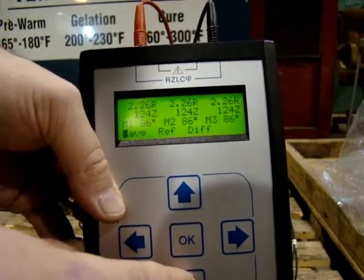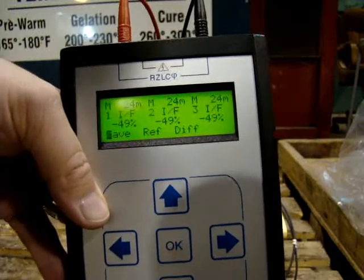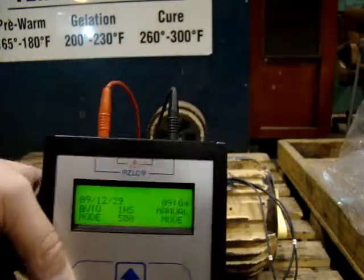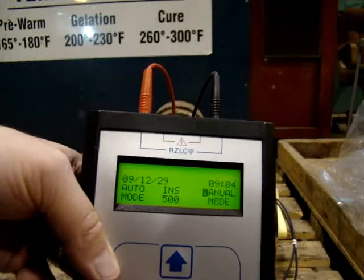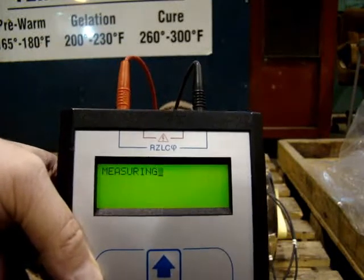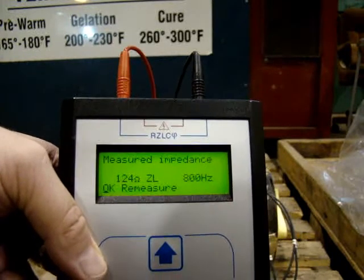Here are our readings: 86, 86, 86, 49, 49, 49, 24 mH, 24 mH. Now doing one quick test on two to three in manual mode of impedance — which is 124 ohms of impedance, inductive, at 800 Hz.